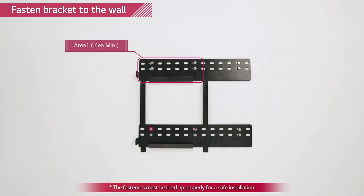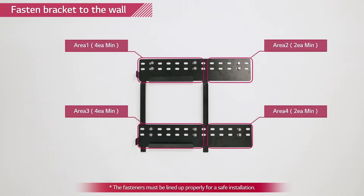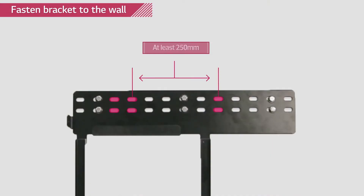Use at least four bolts for areas 1 and 3, and at least two bolts for areas 2 and 4. The distance between bolts in areas 1, 3, and 4 must be at least 250 mm. The wall mount bracket must be leveled.